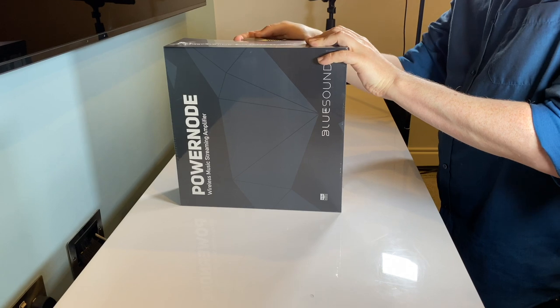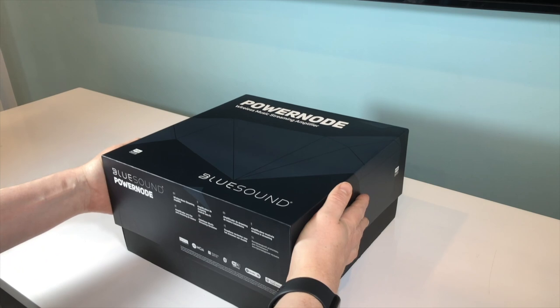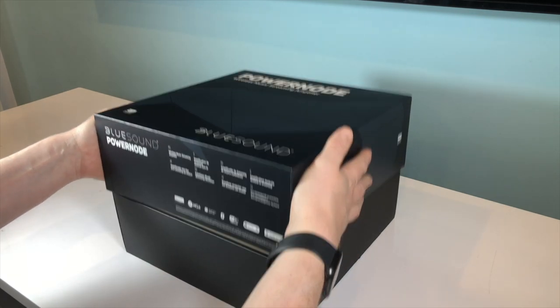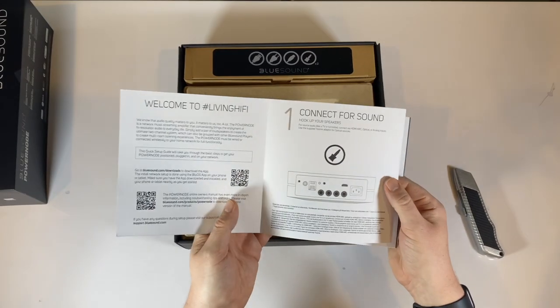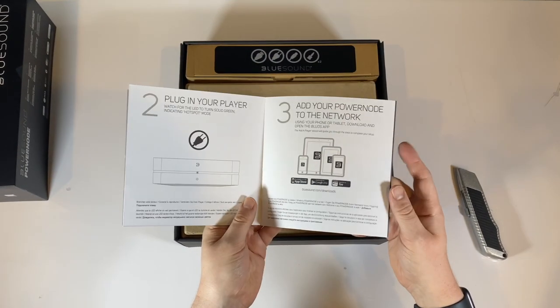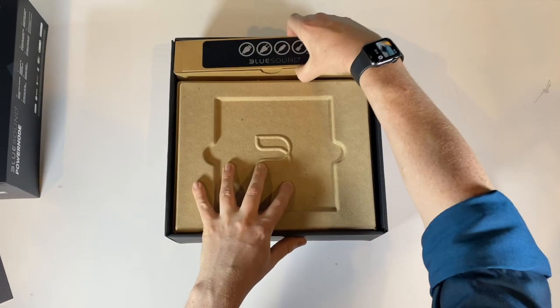To start with, I slightly clumsily cut through the protective film and then take the top off the box. The first thing you'll see is a quick setup guide, which will tell you everything you need to know to get the PowerNode set up. At the back here is an accessories box that I'll set aside for now and come back to in a moment.